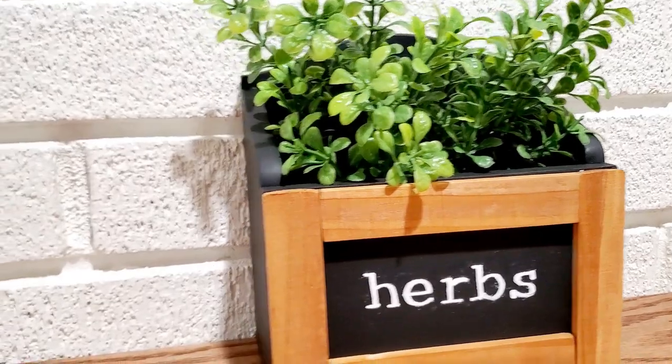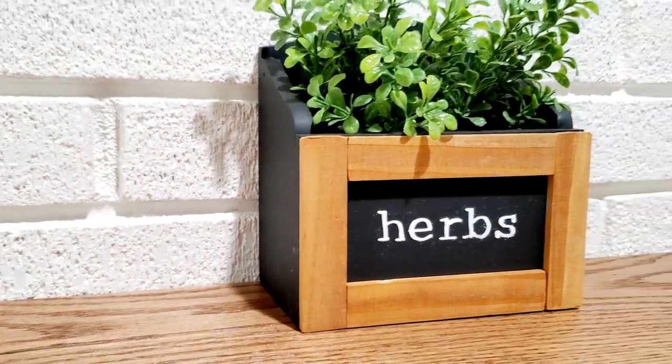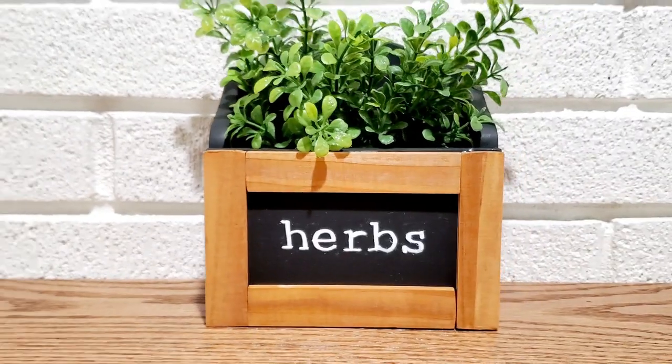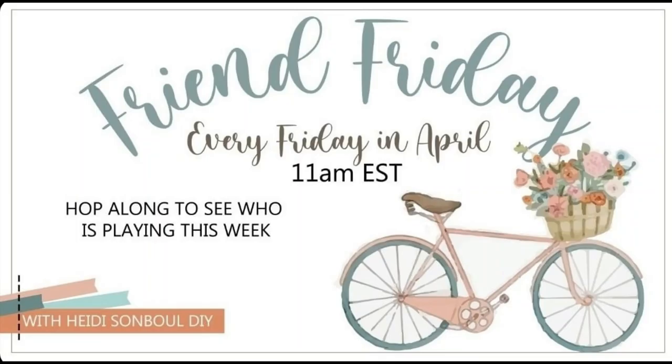Today is the Friend Friday Hop hosted by my dear friend Heidi Sambel, and there are several of us all sharing some farmhouse DIYs with you. Be sure to check out the link down in my description box to hop over to the next crafter and continue along until you've gotten back to my channel — that's how you know you've hopped around every channel.